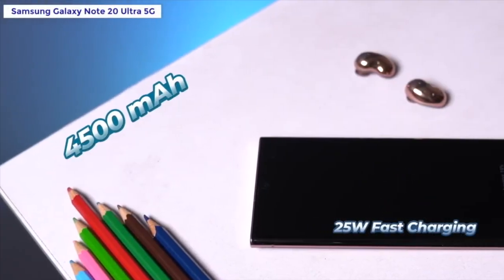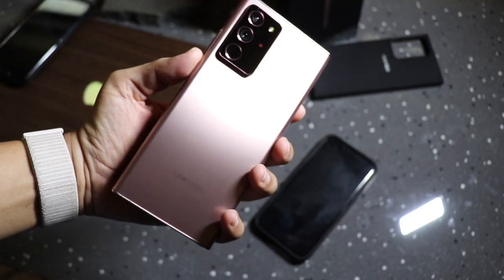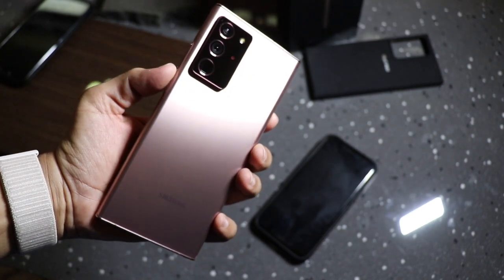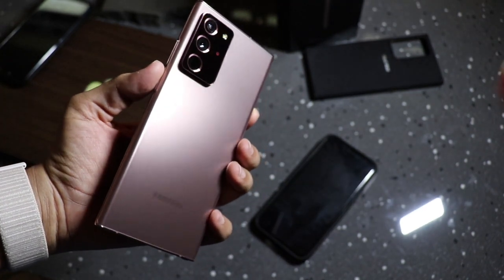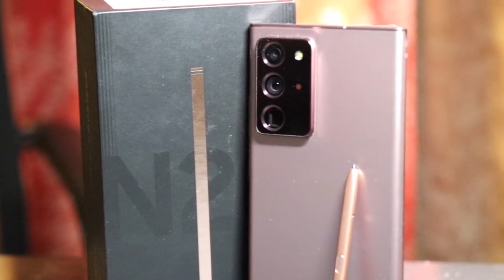Let's talk about the battery and charging. The 4,500 mAh battery is decent — it will easily last one day with heavy to moderate usage. If you have very heavy demands it may not fully compensate, but it's solid. In the box, you will get a 25W fast charging adapter.